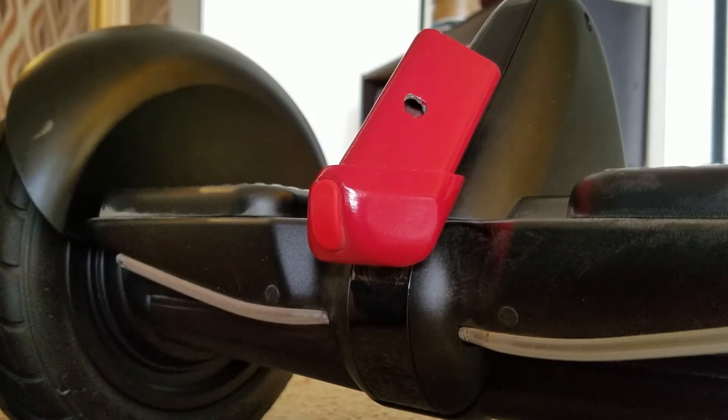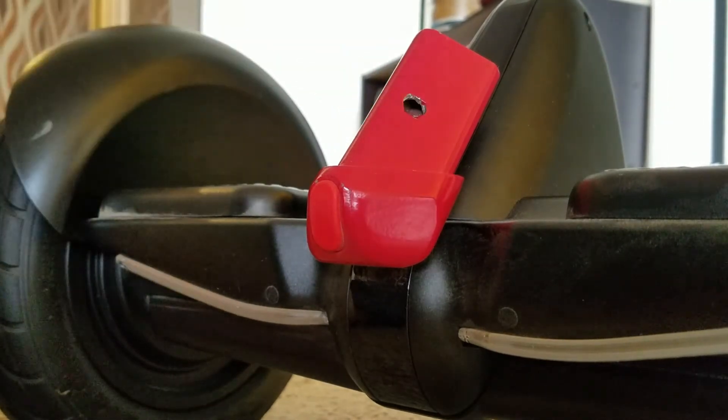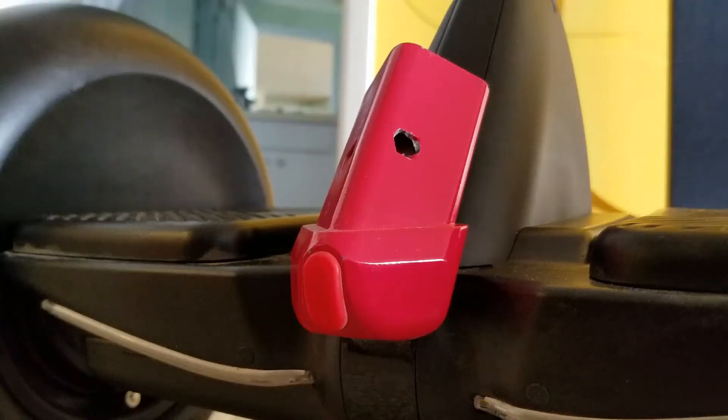So that was the hardest part — after drilling your 5/16-inch hole, you're pretty much done. Just take your anchor point from your Kensington lock and make sure it actually fits in the hole that you've drilled. Then you're ready to put the steering column back on.